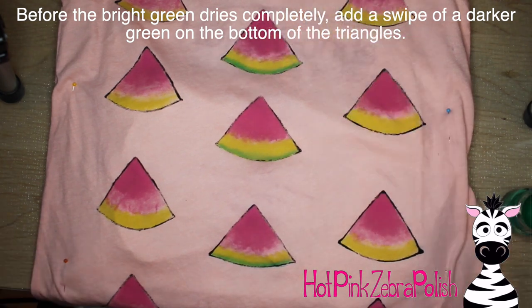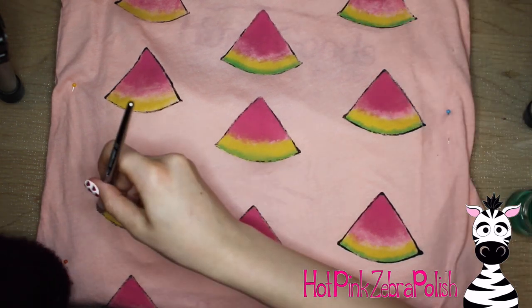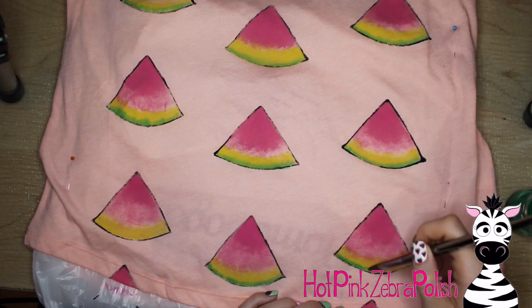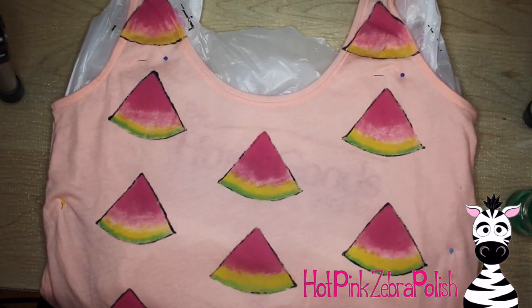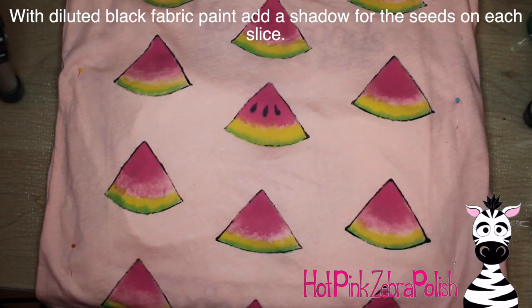Before the bright green has dried, I'm going to take a darker green fabric paint and just line the bottom edge of each watermelon slice. The darker green is going to bleed up into the lighter green and make a really nice watercolor effect for the rind. If you want a sharper line for the rind instead, wait for the green to dry — half an hour to an hour — then come back to it.